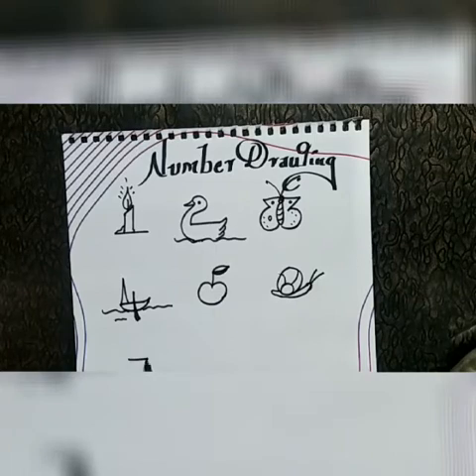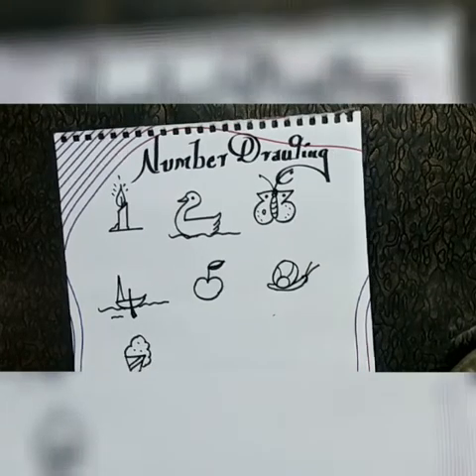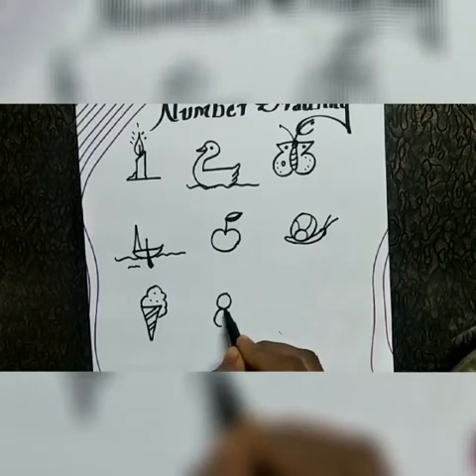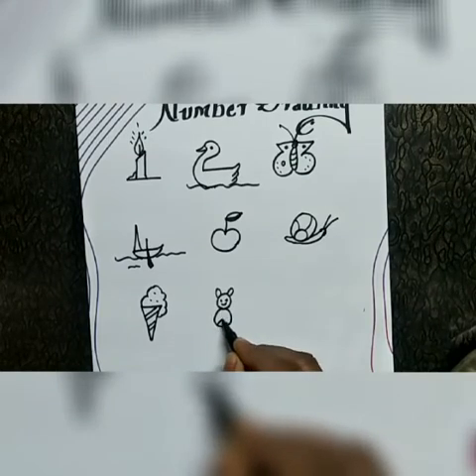Number seven — you can draw ice cream. Number eight — you can draw a cat.